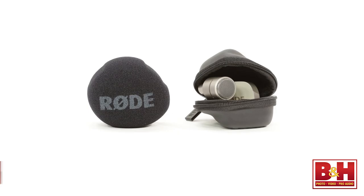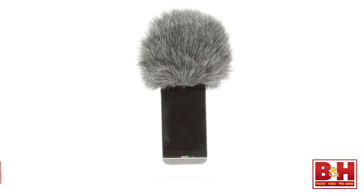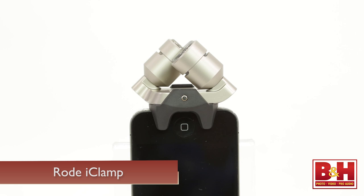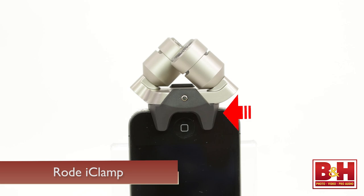Concerts, field recordings, musical instruments — the Rode iXY has a myriad of uses and it comes with a protective carrying case and foam windscreen. Foam windscreen is generally sufficient to eliminate most wind noise in indoor recording environments, but if you're recording outside, I'd recommend picking up the Rycote Mini Windjammer for the iXY mic for improved wind noise protection. I'd also recommend picking up the Rode iClamp to help secure the iXY to your iPhone and reduce strain on the dock connection.